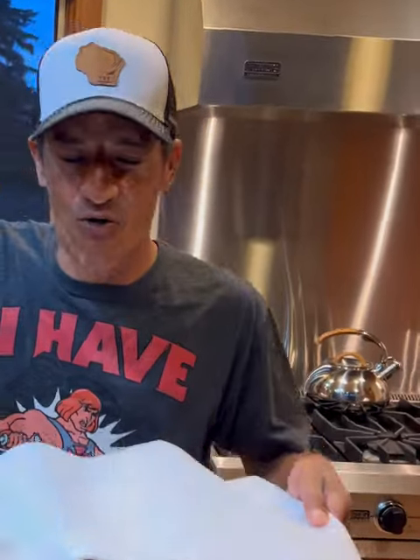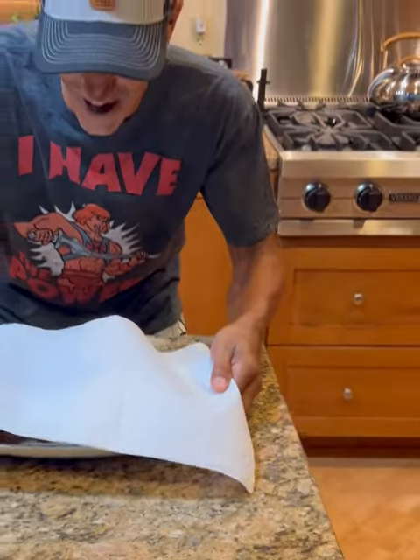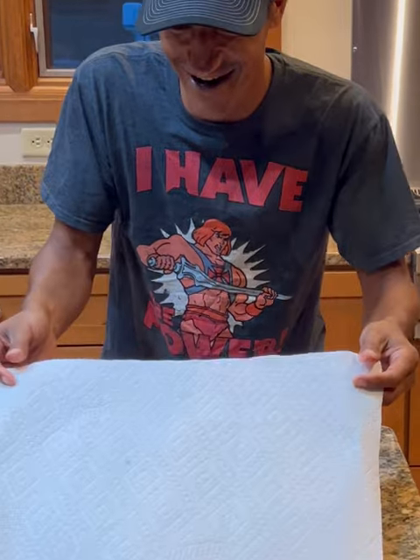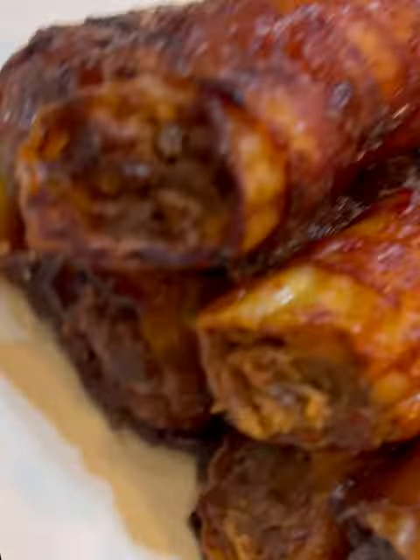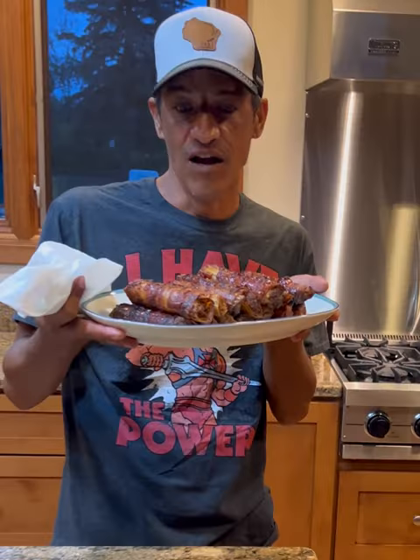It's been a couple hours and here they are. Once you look at that right there — oven bake shotgun shells. The bacon, you can make it as crispy as you want by keeping it in longer. All the meat's cooked in there and the pasta is soft. Bon appétit.